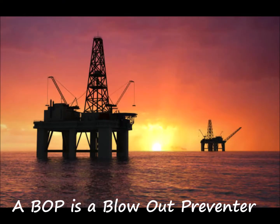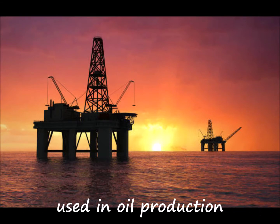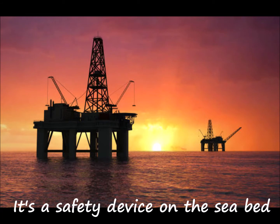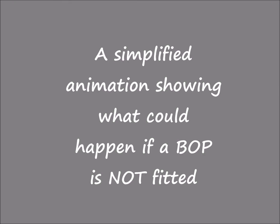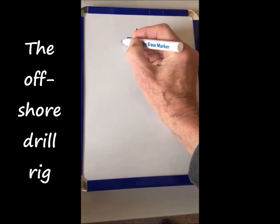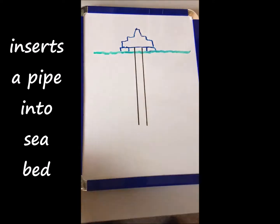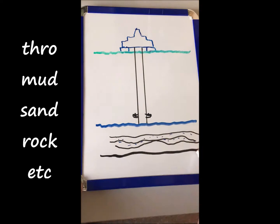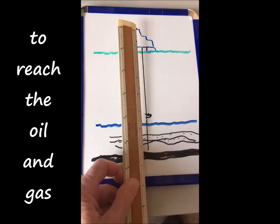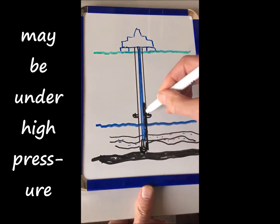A BOP is a blowout preventer — a safety device used in oil production on the seabed. Here's a simplified animation: the offshore drilling rig inserts a pipe into the seabed through the sand, mud, rock, etc., to reach the oil and gas, which may be under high pressure.